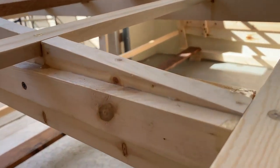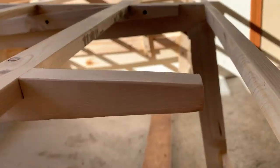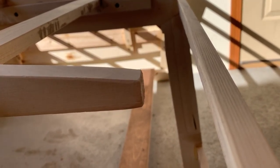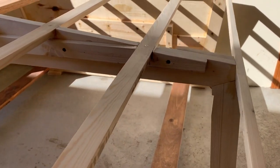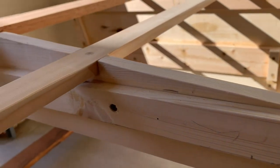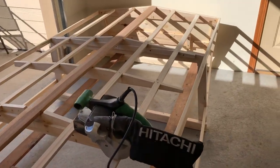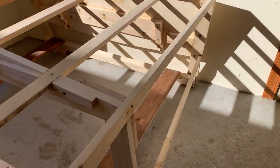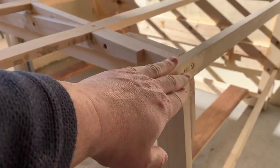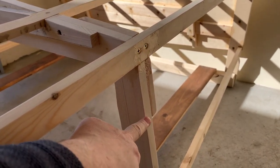Let's get down into some of the details here. Everything's nice and smooth. Got all my cross-members, stiffeners, and everything all lined up. Got a good line from the bottom board bearers out to the chines. Everything looks great.